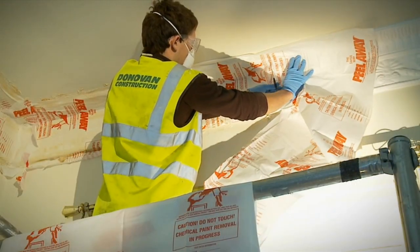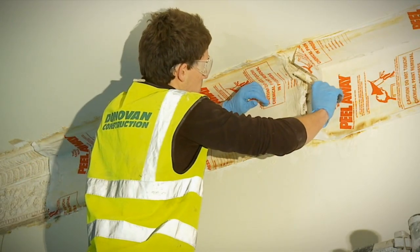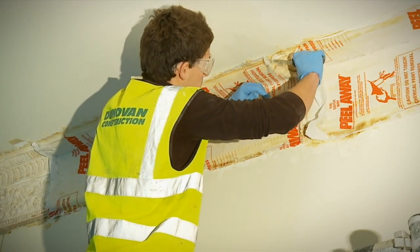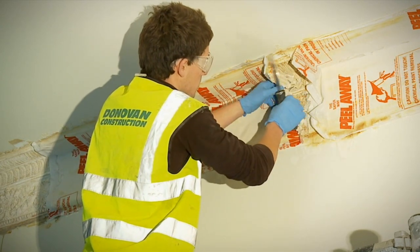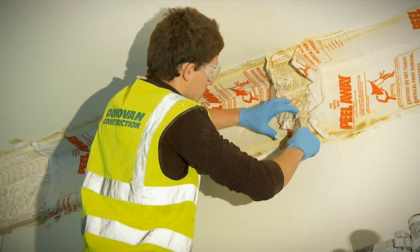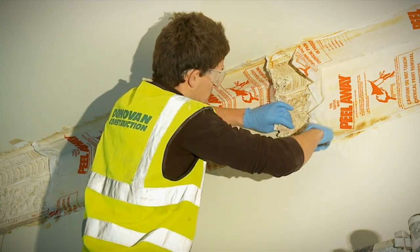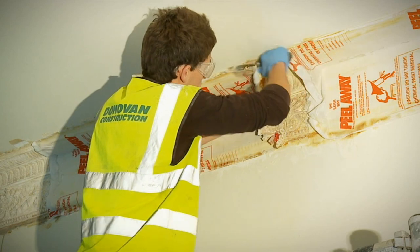Peel back a small section of the cover and paste with a spatula to check the surface, then carefully replace. Sometimes it is better to leave the product on a bit longer, even if it has finished stripping, to allow the drying out process to continue, so that more of the residue of paint and paste adhere to the blanket.